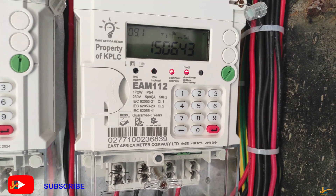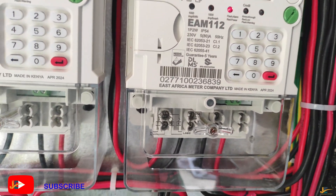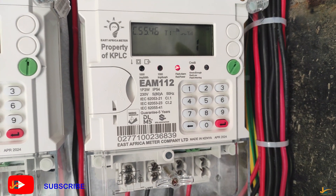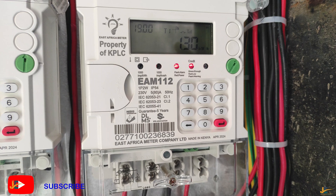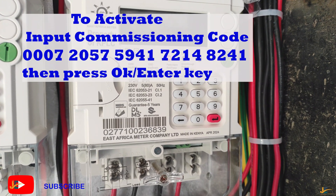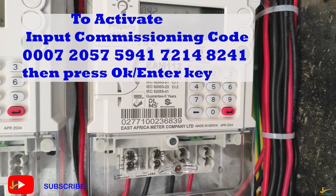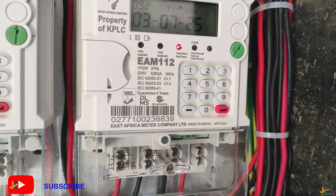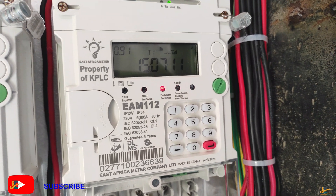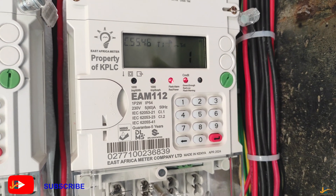In summary, for this model of meter, what you're supposed to do is input the commissioning code: 0 0 0 7 2 0 5 7 5 9 4 1 7 2 1 4 8 2 4 1, then press OK. After commissioning, you load the token. That's all for today's video — thank you for watching, and don't forget to subscribe.